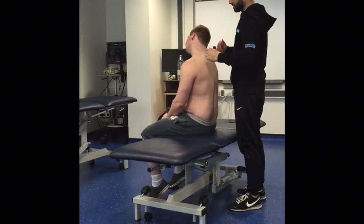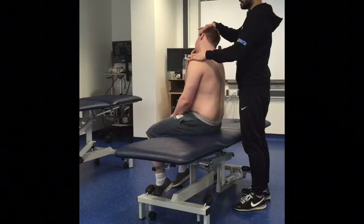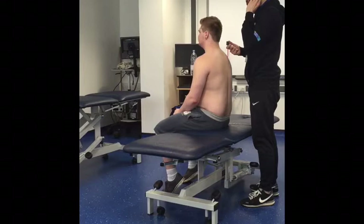Anything there? Just general over — anything there? A lot of it. So again, I know there's no real pinch on either side. When we did the shoulders up, that eases the symptoms, so we know — I did that with you.